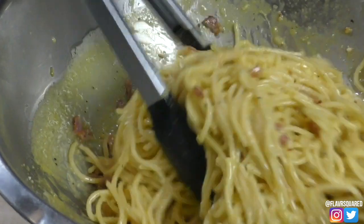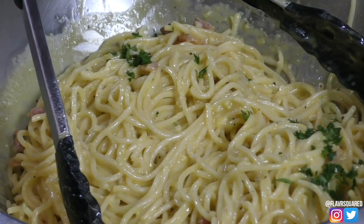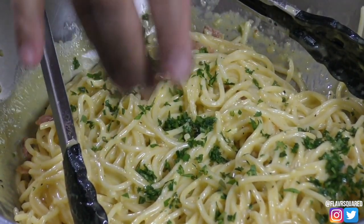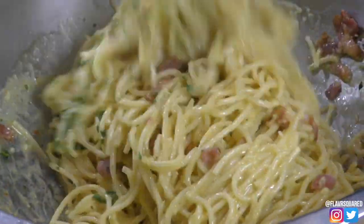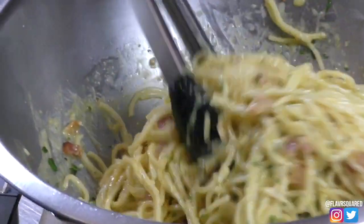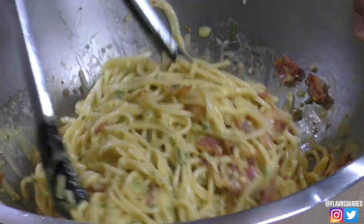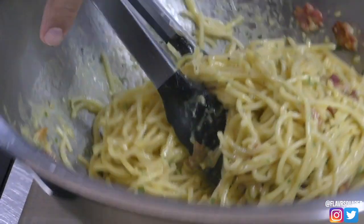It smells great — that bacon. At this point I'm going to add a little bit of parsley and add more when you're plating. Mix it up. This is one of those dishes that goes great with a nice glass of white wine. Trust me — although I'm really feeling like a Malbec right now.